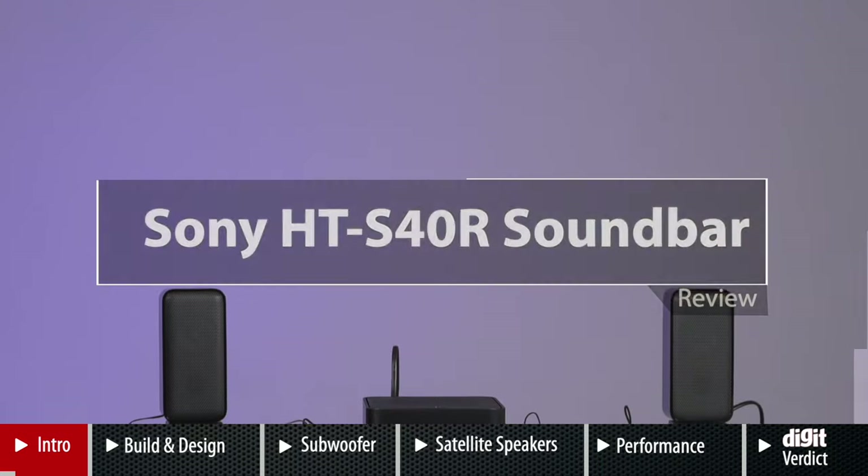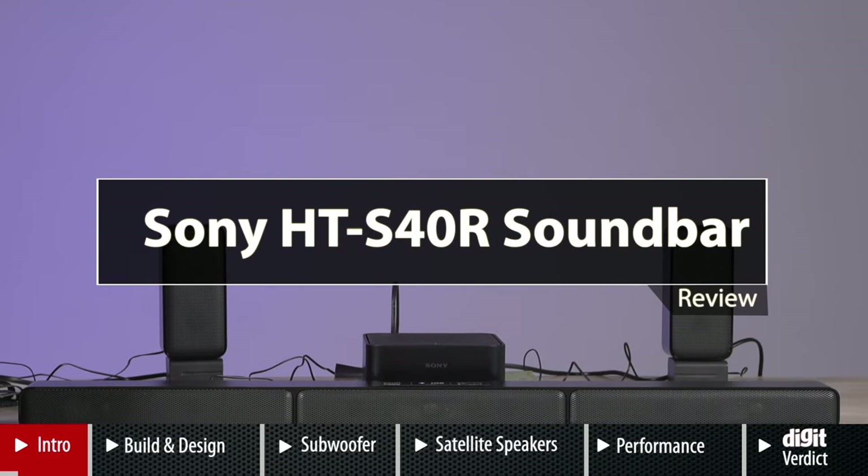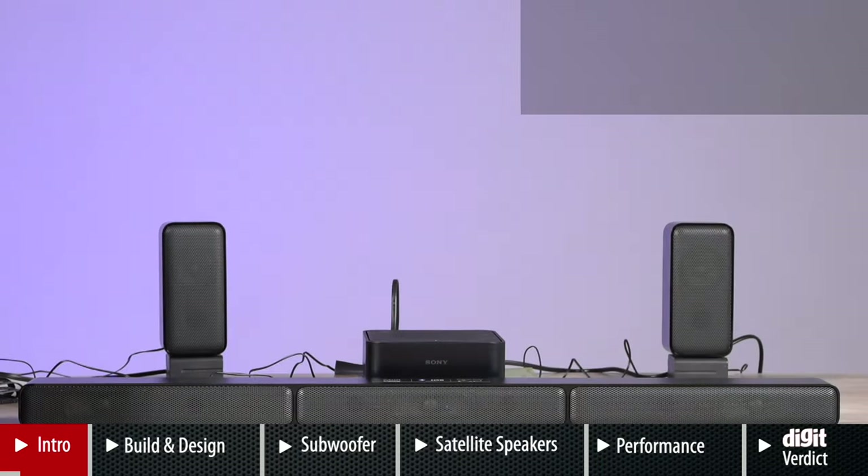Welcome to digit.in. Today we have our review of the Sony HT-S40R soundbar. This is a budget soundbar from Sony, falling under the price point of less than 30,000 rupees. As of recording this video, it's priced at about 29,000 rupees, and the most important question is: should you buy it or not?